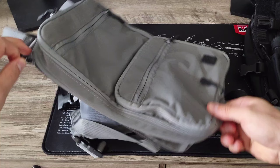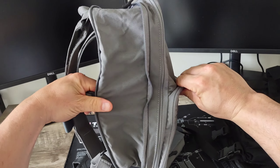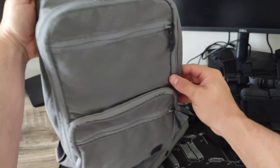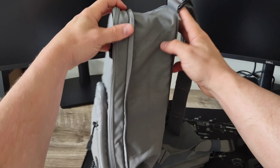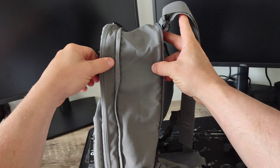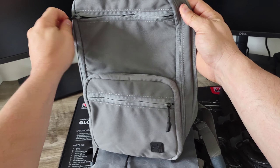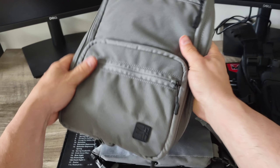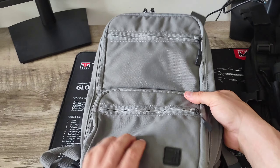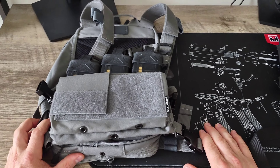The only real downside or biggest complaint I have with the Haley Strategic bag is that I honestly feel they price gouge a little bit on the bag within itself. The price point of this bag is like $160 to $180 for basically just some sewn-on fabric that can extend within itself. You don't really get much for the bag considering how expensive it is. For all intents and purposes, I do think that Haley Strategic overprices this bag. It is a nice convenient add-on to have, especially on a plate carrier, but that's the biggest difference — the Wolf Grey one does not have back MOLLE.